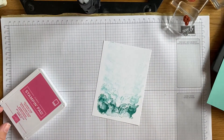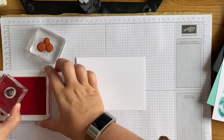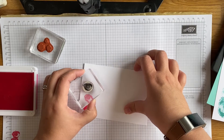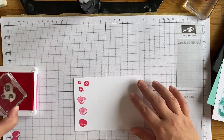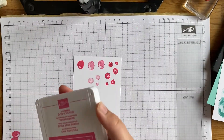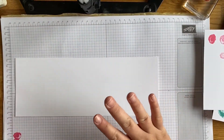Then I'm going to take a piece of scrap Whisper White and those flower stamps. I'll stamp it off first and then stamp it - yes, that's better - because this is a very juicy new ink pad. These are really detailed stamps - very deep, very detailed images. So I've got those on a scrap piece of Whisper White. Then I've got Basic White and another piece of Basic White that I'm going to die cut.